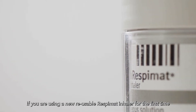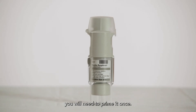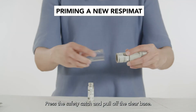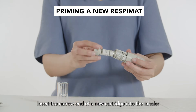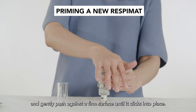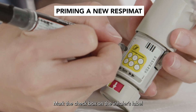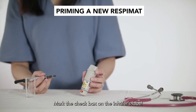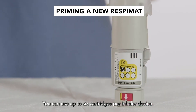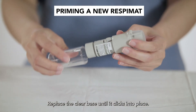If you are using a new reusable respimat inhaler for the first time, you will need to prime it once. Keep the cap closed. Press the safety catch and pull off the clear base. Insert the narrow end of the new cartridge into the inhaler and gently push against a firm surface until it clicks into place. Mark the check box on the inhaler's label to track the number of cartridges. You can use up to 6 cartridges per inhaler device.